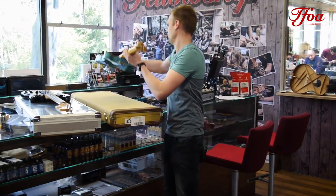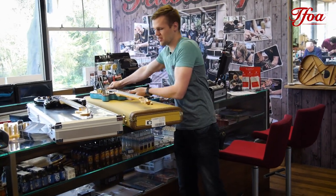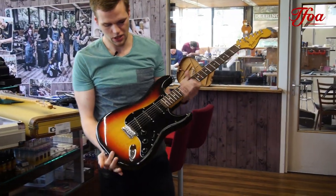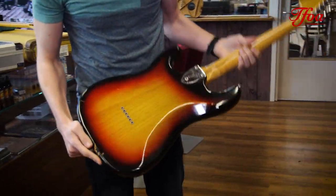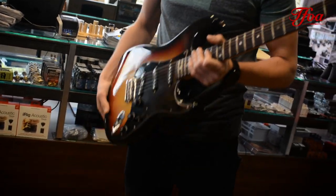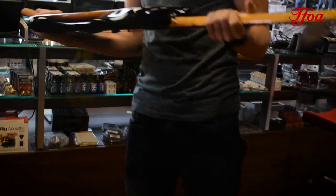The next one, a little older — a 1978 Stratocaster in three-tone sunburst, rosewood fretboard, still in great shape. The playability of this one is great and also the weight is quite okay for a 70s Strat.